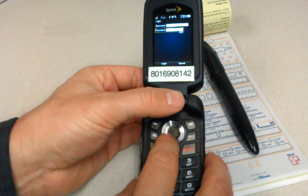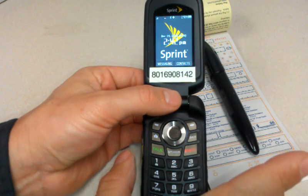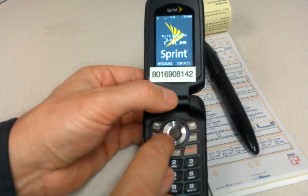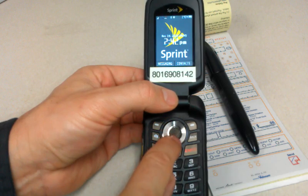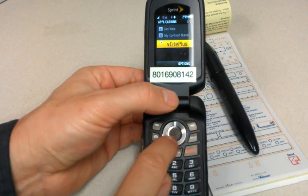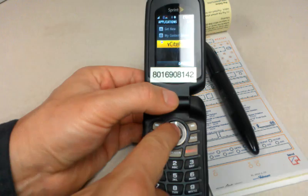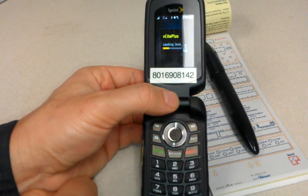Now real quick, if you ever exit the application and you are on the Sprint home screen and want to launch the app, anywhere on this navigation wheel is programmed to be a shortcut to go to our app. So you hit it, scroll down to V-Site Plus and highlight it, and then use the OK button right here in the middle, and it'll launch our app.